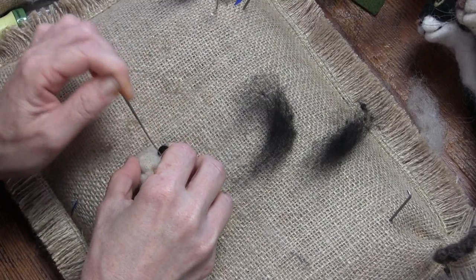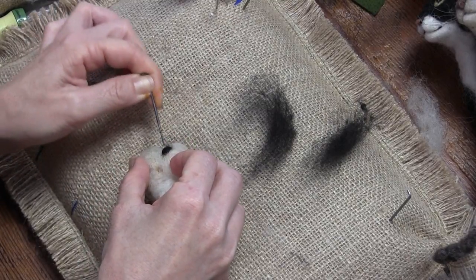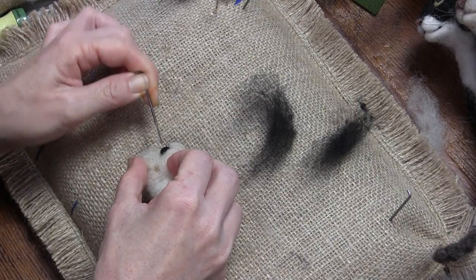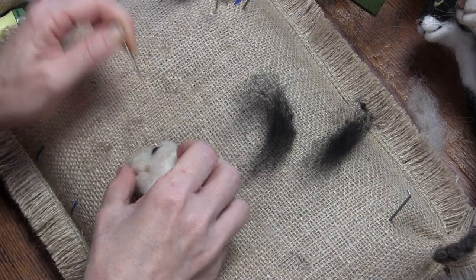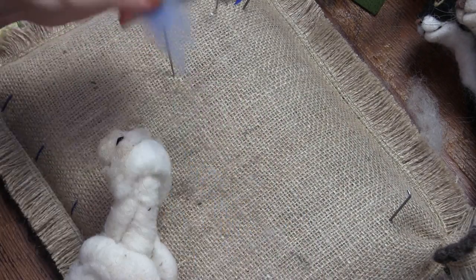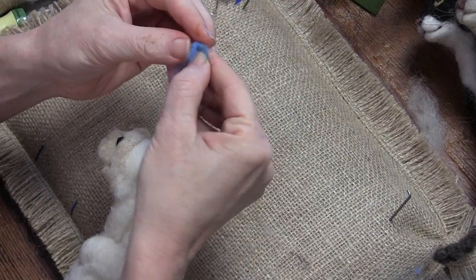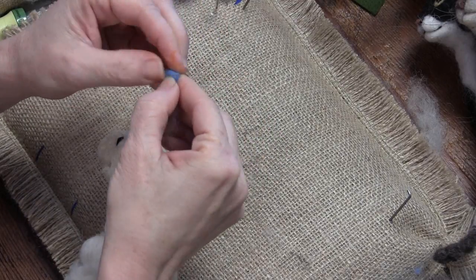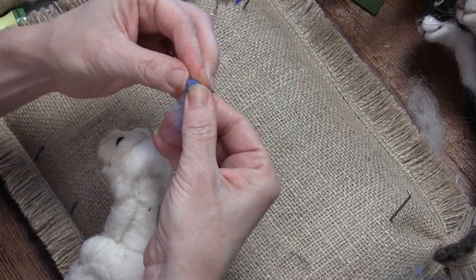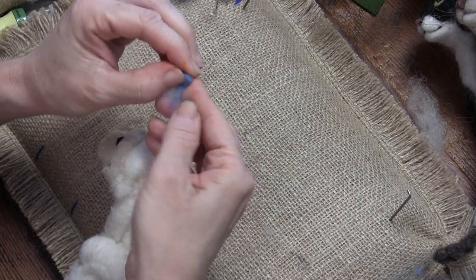I'm sticking this eyeball in here. There have been times I've done this and it wasn't right and I had to put in a whole other eyeball, so that's okay. We just want to start getting little placeholders. For the blue eye — I'm just rolling it in my hand, keep bringing the sides in, pulling it around.